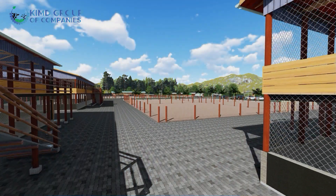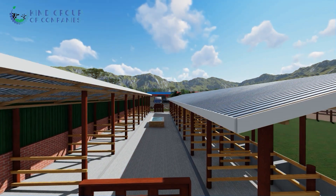Outside, we have paddocks for the poultry. We also have workers' quarters — you need workers on the farm, so you can't skip that. Another feature we have is a structure for 20 dairy cows. This structure has a lot of components, including a milking parlor.